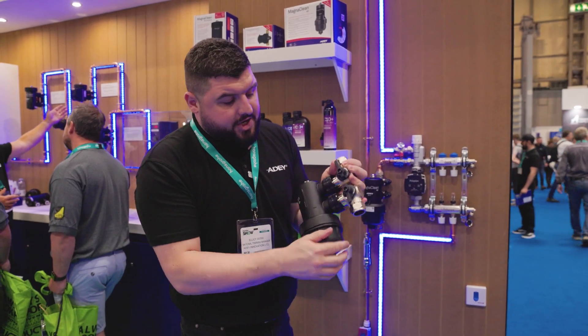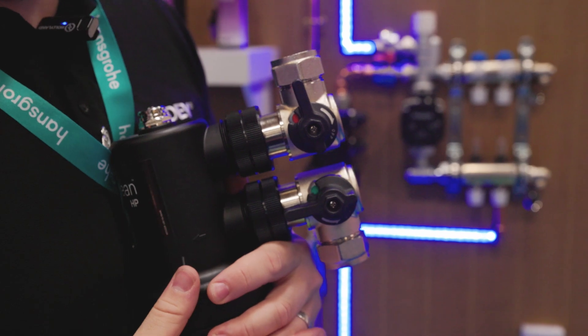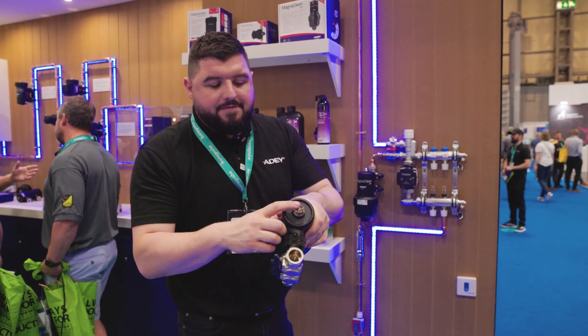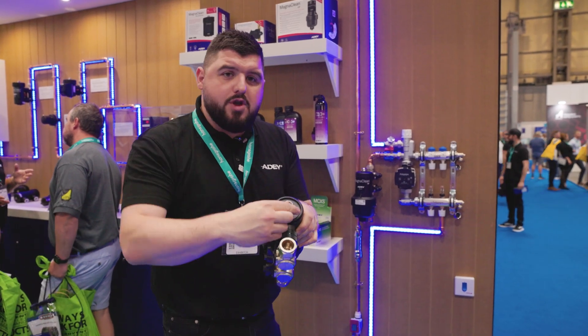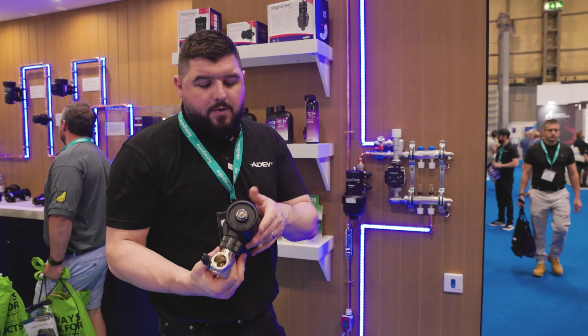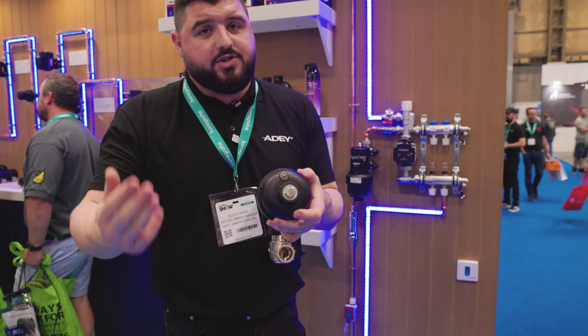The valves are quarter turn action — red is the off position, green is the on position, so it's a simple quarter turn to turn on and off. We have an air vent on the top with a plug. You can remove this plug and dose an entire bottle of biocide or a bottle of inhibitor in there as well. And underneath we've even got a drain off to drain the canister in order to do that.